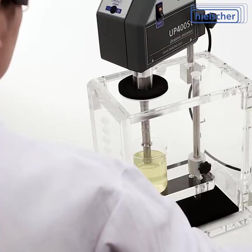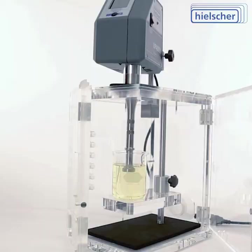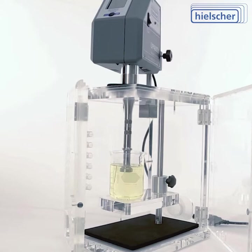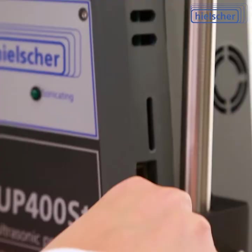From design and engineering through manufacturing, assembly and packaging, the UP400ST is a high-quality ultrasonicator entirely made in Germany. Hielscher is an ISO-certified manufacturer and the UP400ST fulfills the CE standard and is UL, CSA and ROHS compliant.